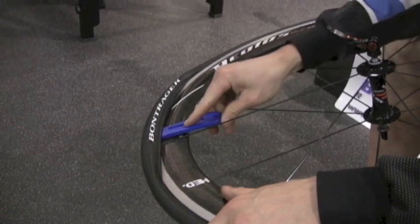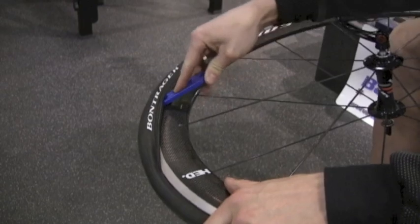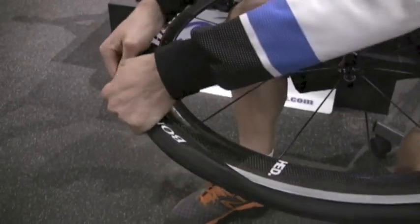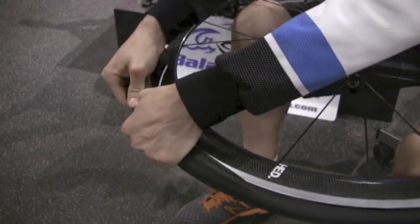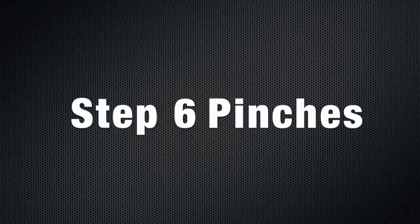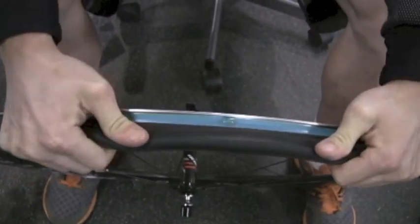If you need to, use a tire lever to gently push the tube inside so it doesn't pinch for this last section. To get the rest of the tire onto the rim, try to use your fingers as this is the best way to avoid pinches. Now is a good time to check that your tube is not pinched between the rim and the bead of the tire.